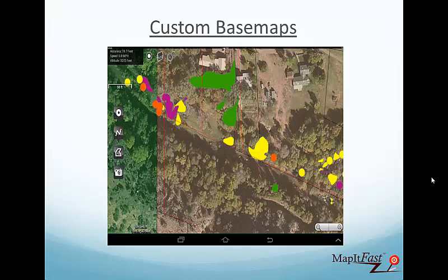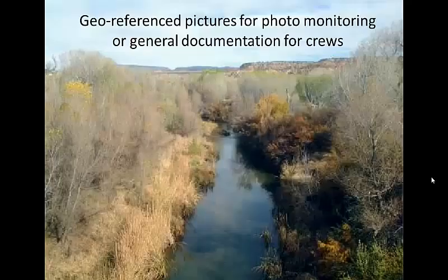This is an example screenshot of what one of our tablets looks like. You can see all four of our target species on these few properties. The great thing is you can see yourself as a little triangle walking across property boundaries, walking up to the area you're supposed to treat. We also use the tablets for photo monitoring points, which are automatically geo-referenced — here's an example of one of our overlooking photo monitoring points, and you can attach a data form to it with specific location details.